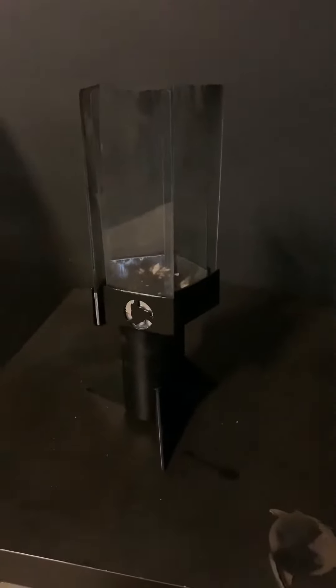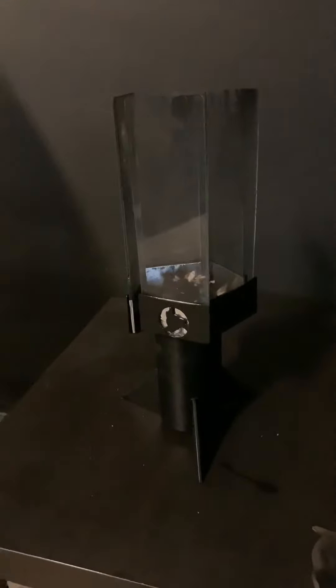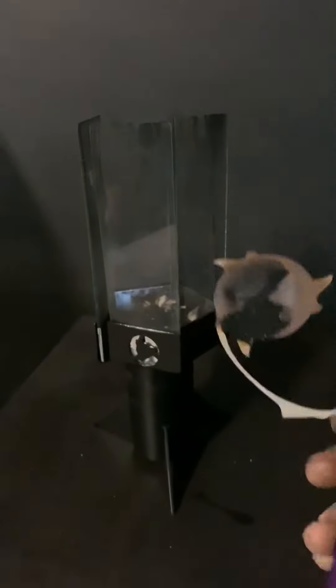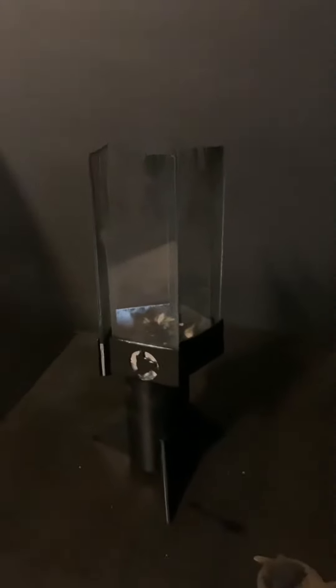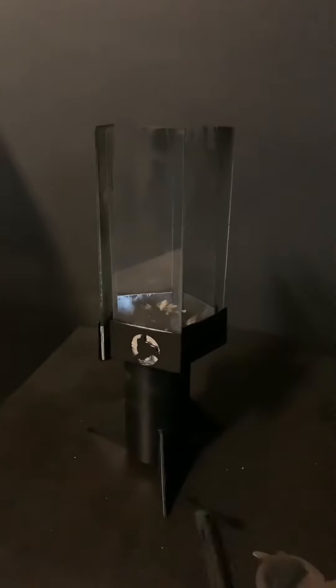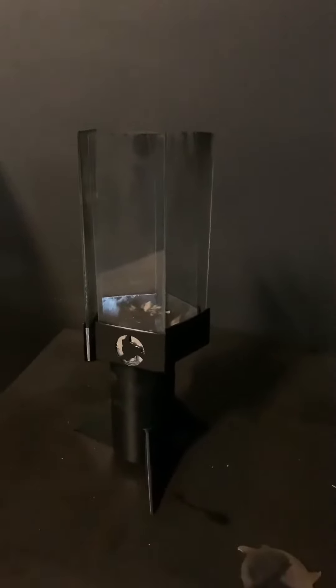Hey guys, it's Armando with Halo Fire. I'm going to show you real quick how to use the spinner on your Halo Head Torch. This works with the Halo Head on the tiki base, which you see here, with the Halo Torch which stands on a pole, or any variation of Halo Torch model that we come out with.